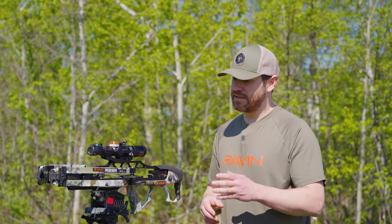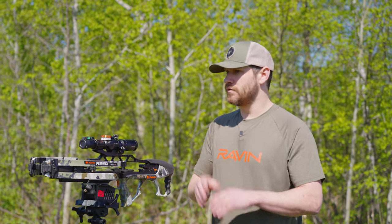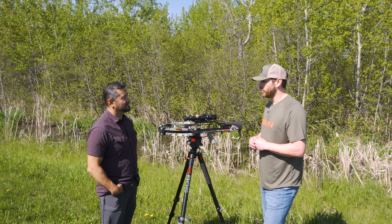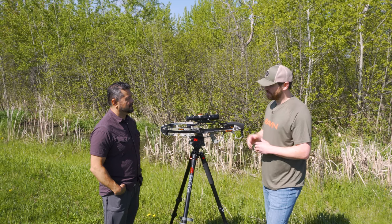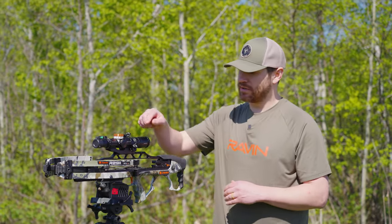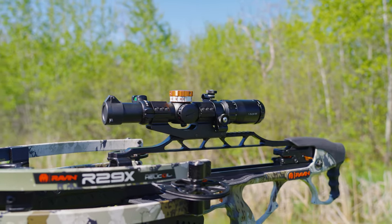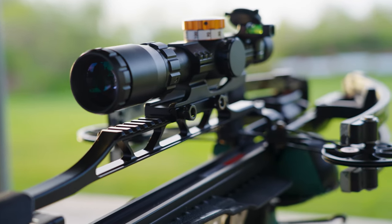I'd compare it to a single pin bow sight versus a multi pin. The standard package has nine reticles, 20 through 100 yards — you range your target, pick your reticle, put it on it, and shoot. The sniper package has a single reticle inside. Once you have the bow dialed in and pick your correct speed tape, you simply range your animal, turn your dial to that specific yardage, hold it dead on, and fire away.